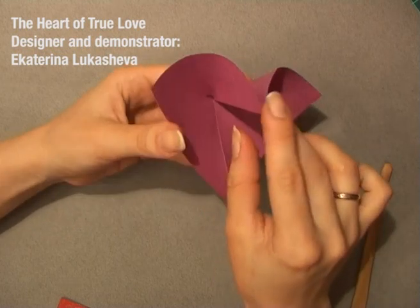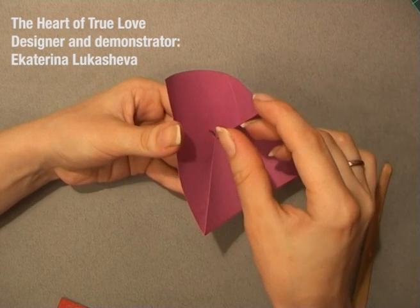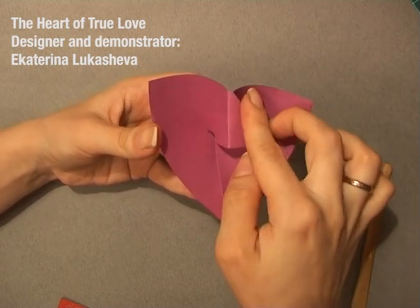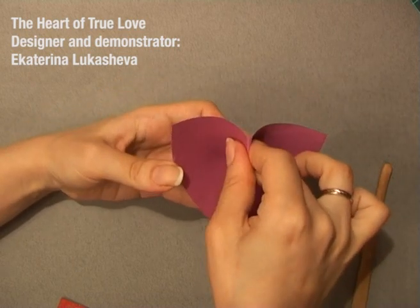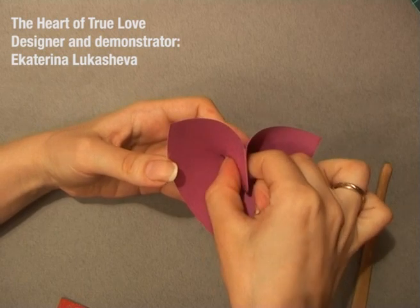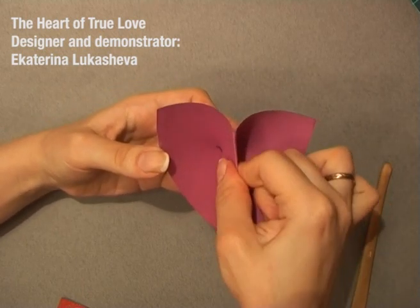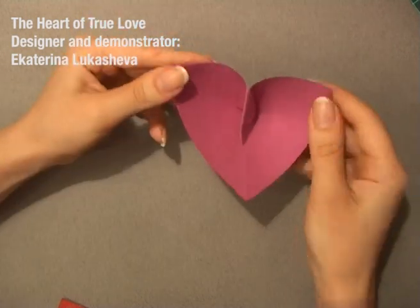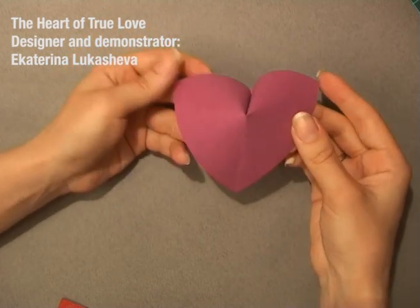And then, you use just this crease you made before and fold it here, like that. So, what you get?